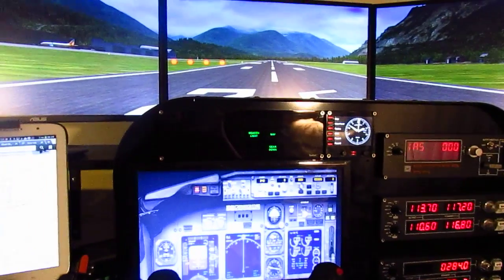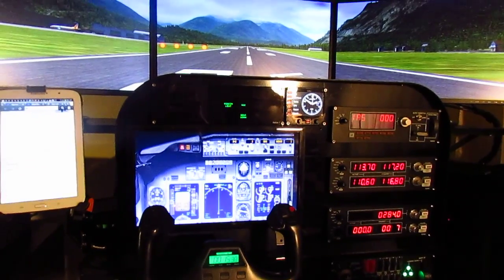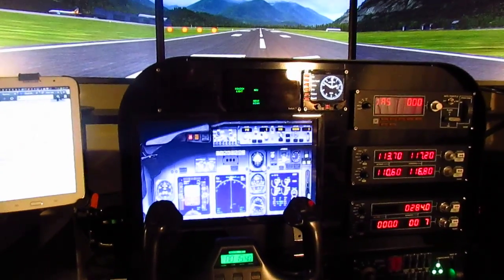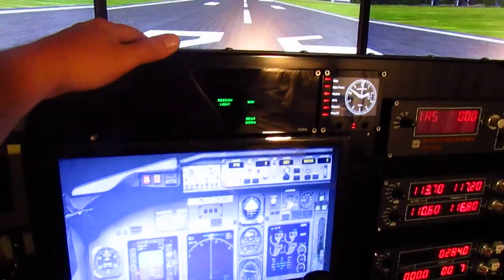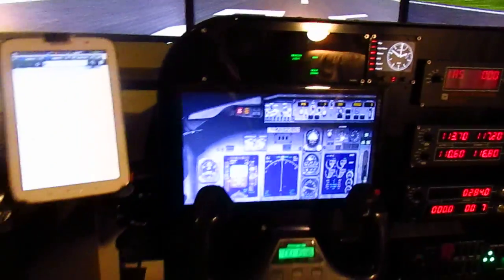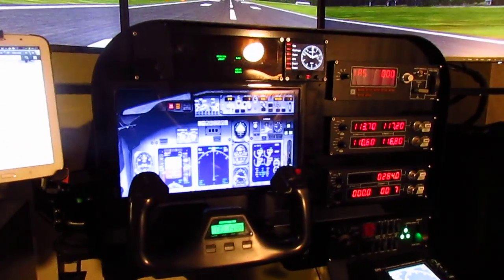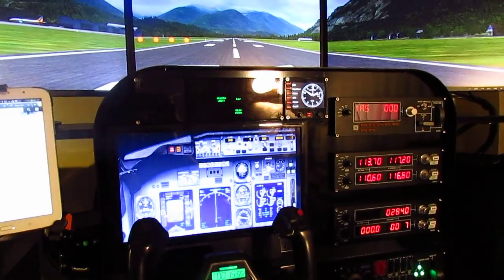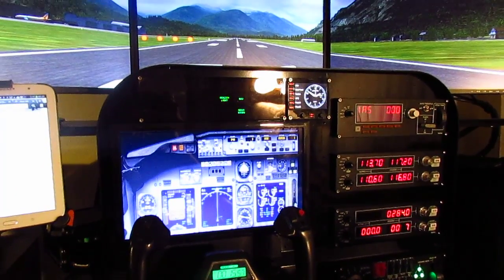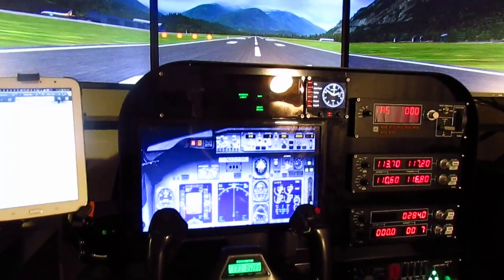The bad thing about it is it's not cheap — it's about $320 right now. But it's really worth it. It's pretty good, pretty steady, and makes it look pretty neat. So let's start from the beginning. The flight training cockpit advanced panel was about $320.